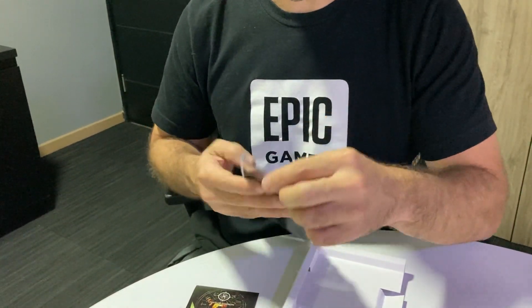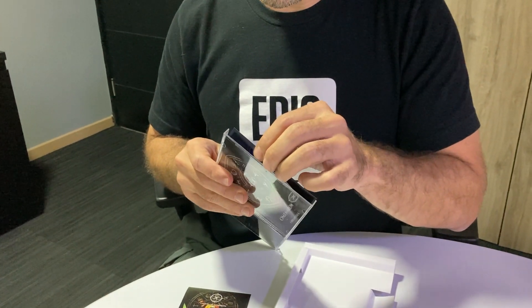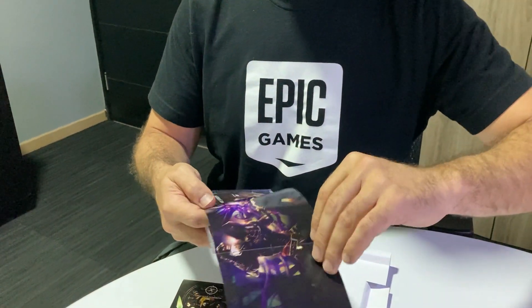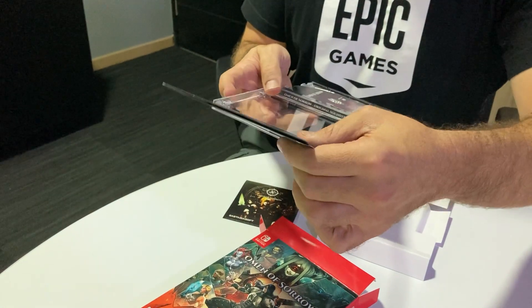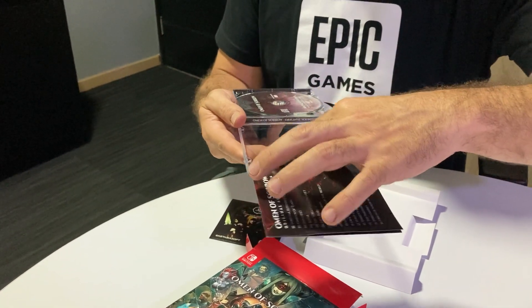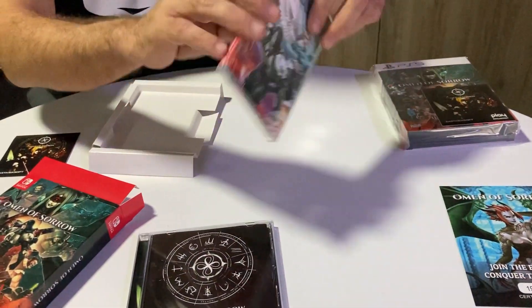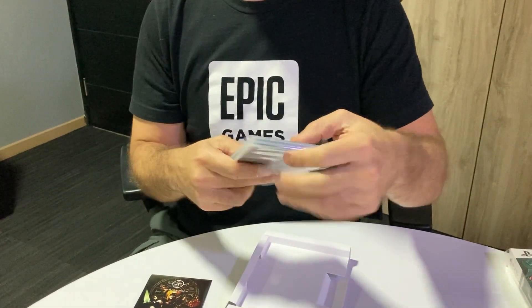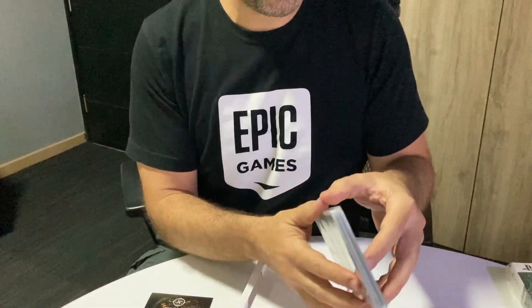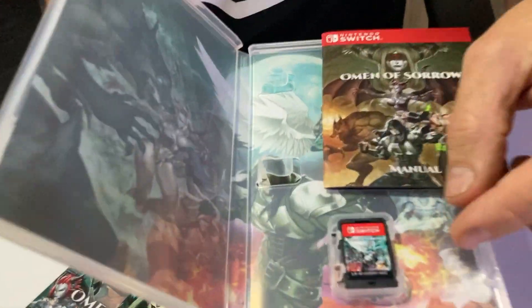But let me see if there is anything else here. You will see here a beautiful picture also. And I will also open the game obviously to see what's inside. Let me grab this real quickly. And now you will see here also this beautiful packaging with the game. It's really beautiful there.